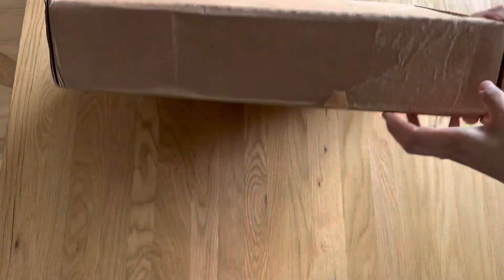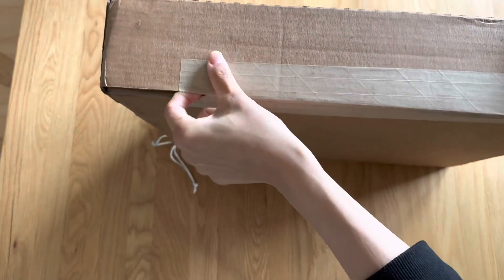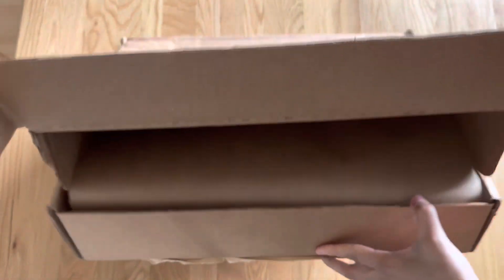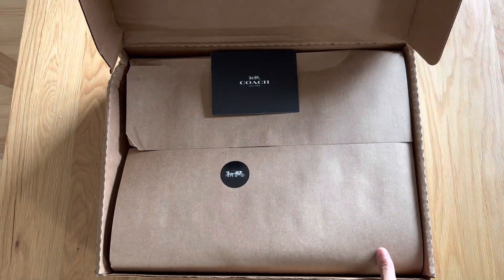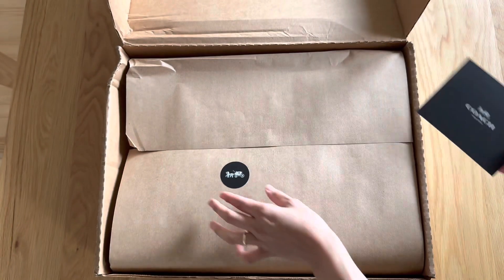Hi there, welcome back to yet another bag unboxing. Today I have a pretty special unboxing because this is a bag I purchased for Mother's Day — my first Mother's Day. I've been eyeing this bag for quite a while. It's a Coach bag, as you can see, and it was sold out for quite a while, honestly months.